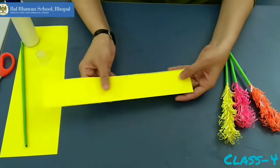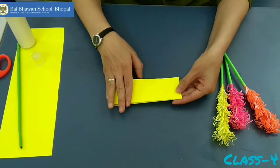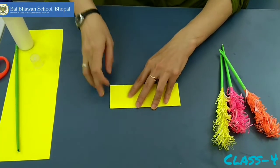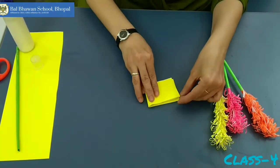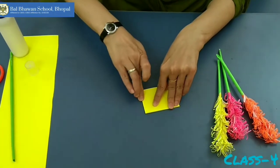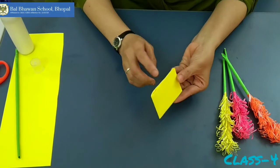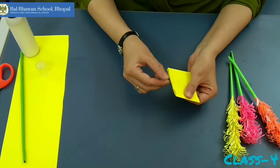Let it get dry. Now fold this paper in this way. One more fold. Now this is the folded side and this is the side which we have stuck.